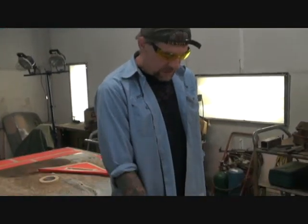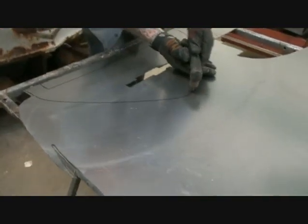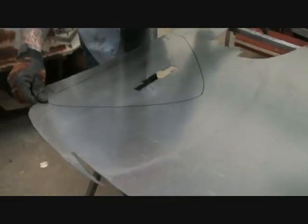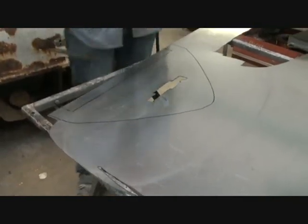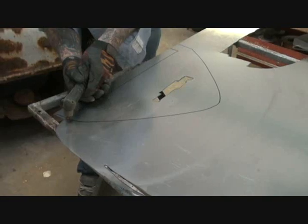So you want to be very careful. We're going to clean all these edges up. Let me cut this out. Always have your hand hanging over — you don't want that to fall off the table and get bent. Then you'll have to use your hammer and dolly.